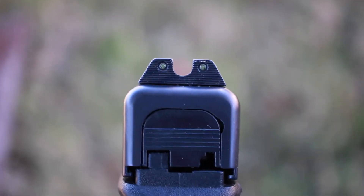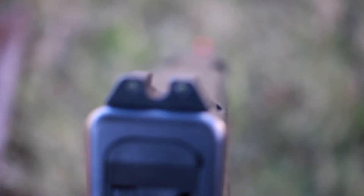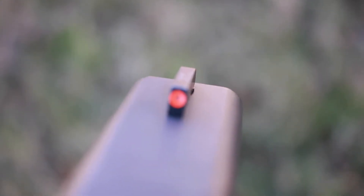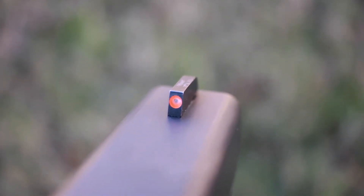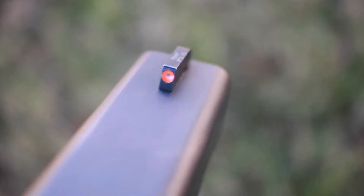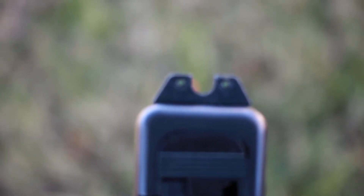Welcome back to the channel. Today I'll be reviewing the Trijicon HDXR night sights. As you can see, I went with the orange front sight and for the rear I went with yellow. I have these on my Glock 23 and my Glock 26. They've been on there for about two years now and I haven't had any issues — they've been holding up really nice.